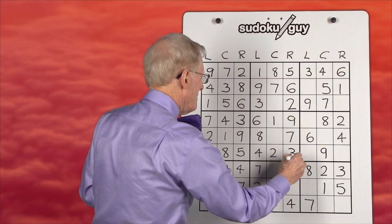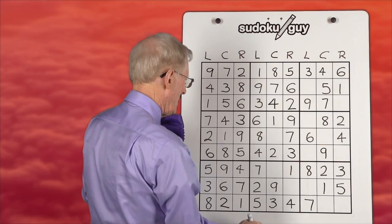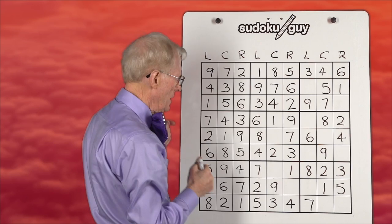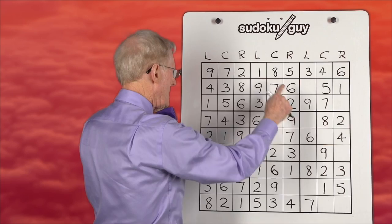Fours: we have a four on the right, we have a four on the left — this one has to be in the center. It can only go there and nowhere else. Fives: I'm not doing only-one-left this particular day because I want you to practice looking for LCR. Sixes: six on the right, six on the left, and this has to be a six in the center. Sevens: we have a seven in the center, a seven on the right, seven on the left — they're all there, whoopee, let's push on.